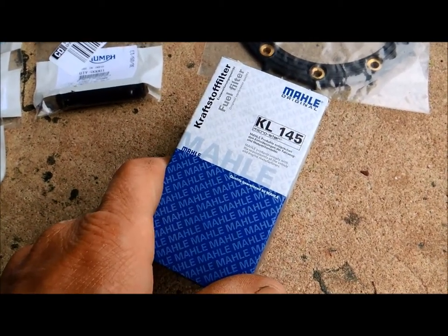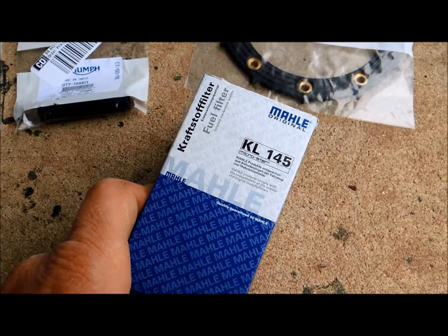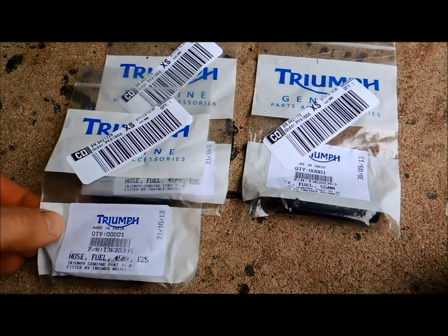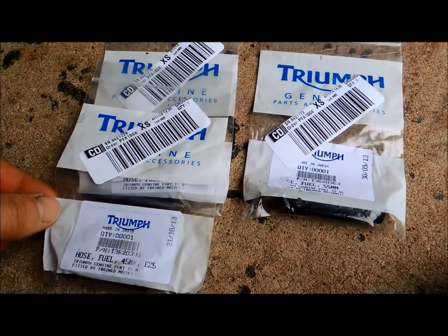It's like 50-something bucks, but I found this unit which is either identical or close enough and that was like six or ten bucks, so I'm going to use that. And then I did buy the official Triumph fuel lines, only because I've not done this before and I'm not exactly sure what's in there. These seem like generic hoses, so I probably could have gone that route, but I have them nonetheless.